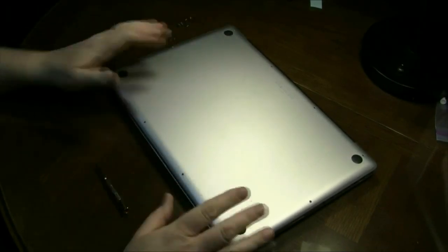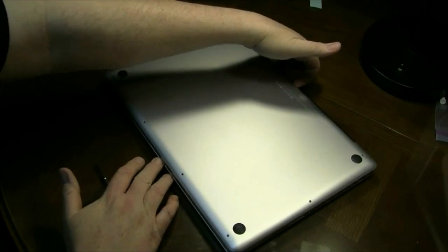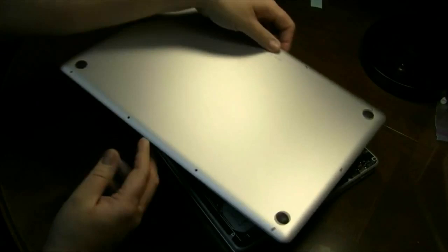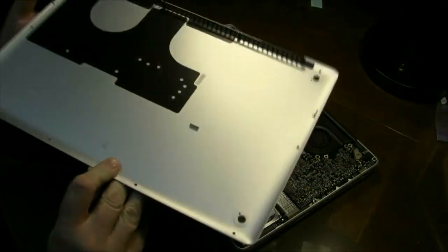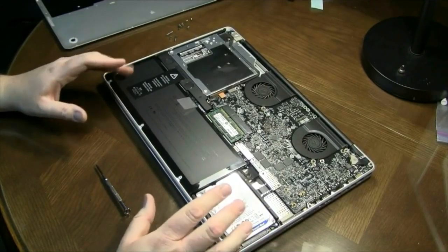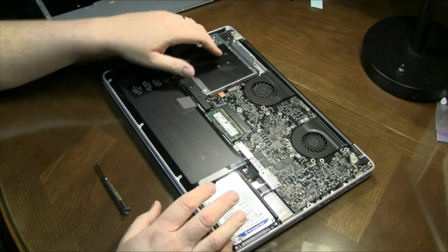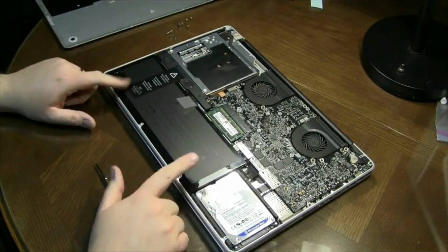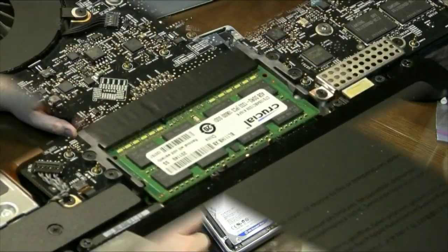Once you have the screws out, you can reach underneath the little vent port here in the back and pull this forward. You'll see the aluminum case will just slip right off. Once you take the cover off, you can see the CD drive, the RAM memory, the battery, and your hard drive over here.